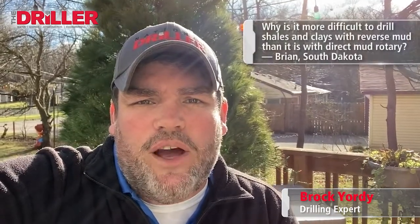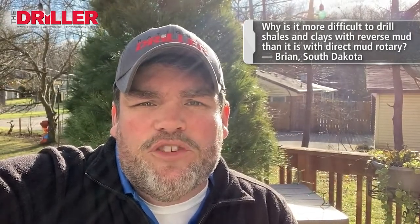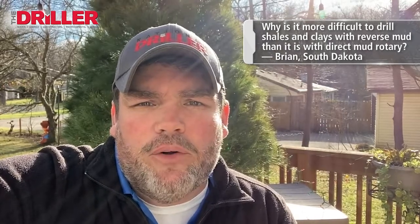Hi, this is Ask Brock. I'm Brock Yorty. This week's question comes from Brian in South Dakota: Brock, why is it more difficult to drill shales and clays with reverse mud than it is with direct mud rotary?